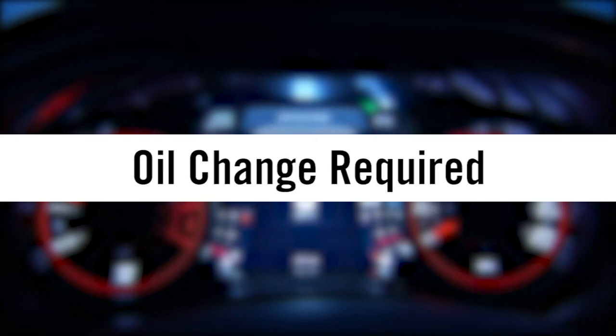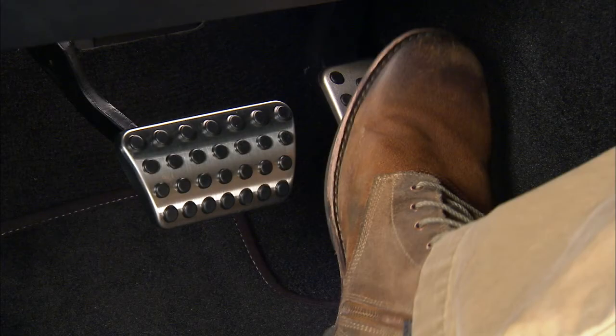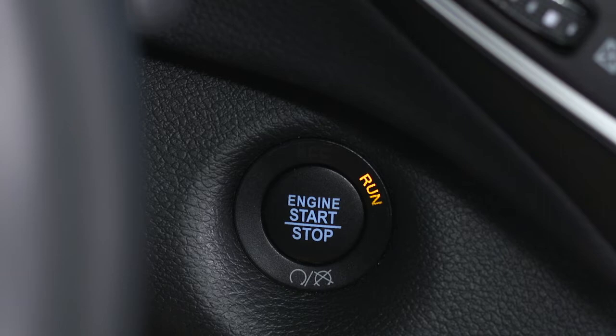Here's another way to reset the oil change indicator system after a scheduled oil change. Put the vehicle in park. With your foot off the brake, push the engine start-stop button twice. The ignition will enter the on-run position. Don't actually start the engine.